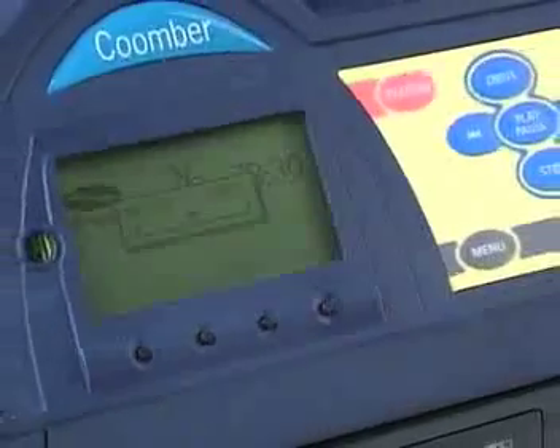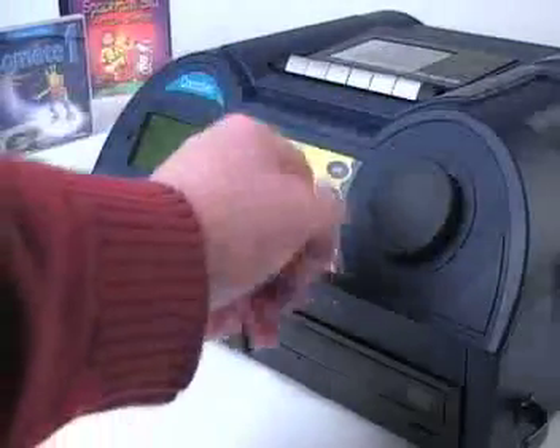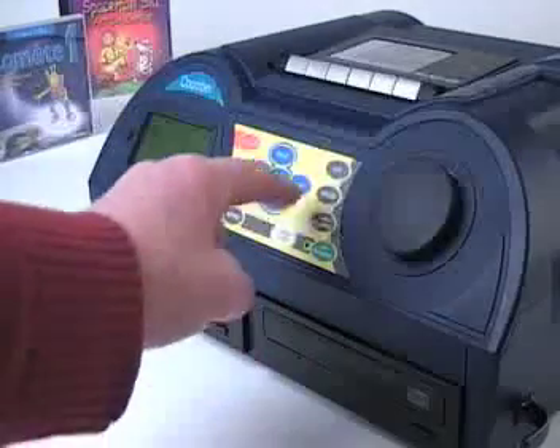Finally, after 5 seconds of inactivity, the rotary control reverts to adjusting volume. To make further adjustments, simply press the speed button again and make any necessary changes.